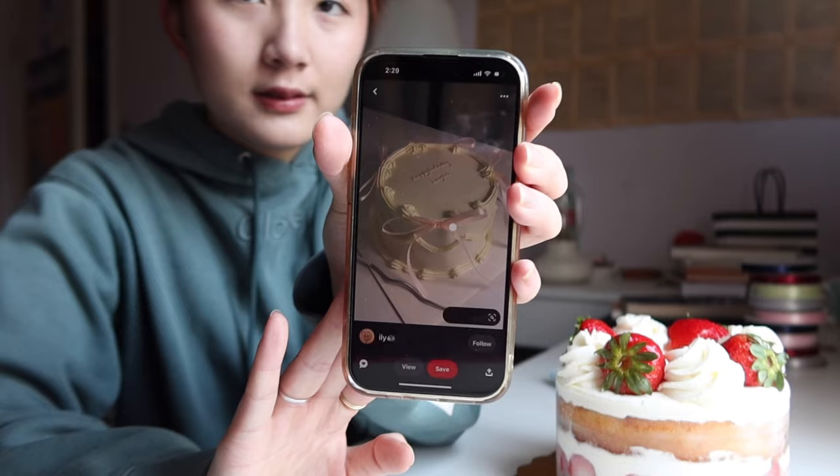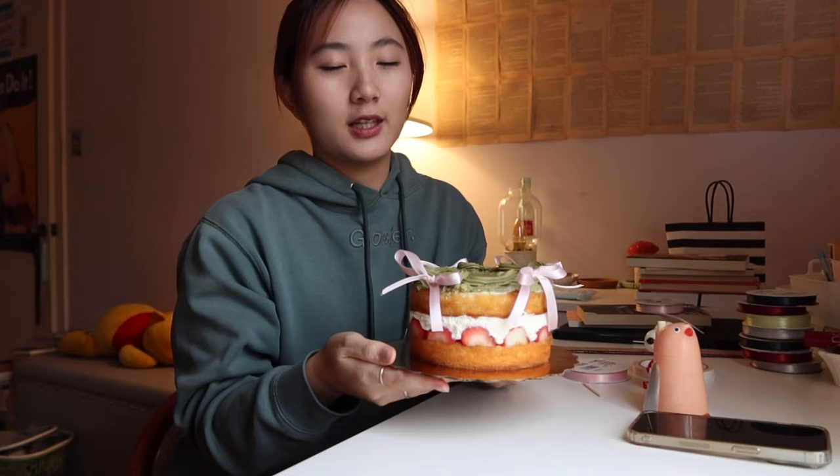My mom doesn't like cream and it's her birthday. So I'm probably just gonna leave the sides blank because I did not have enough butter for the buttercream. Sorry, I didn't film, but the icing actually took so long. But it turned out pretty cute. And my mom loves matcha and less frosting. That's why I didn't frost the sides.